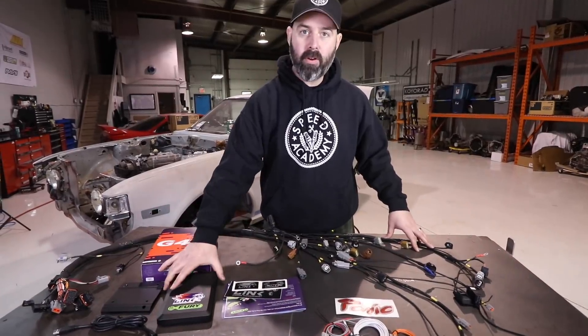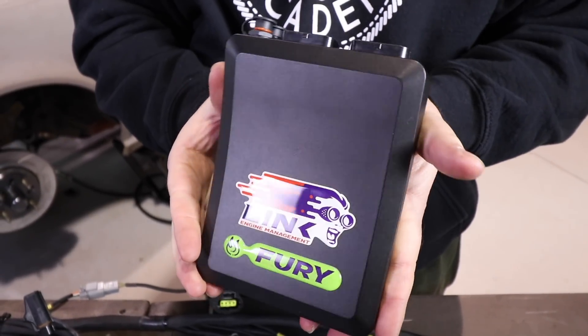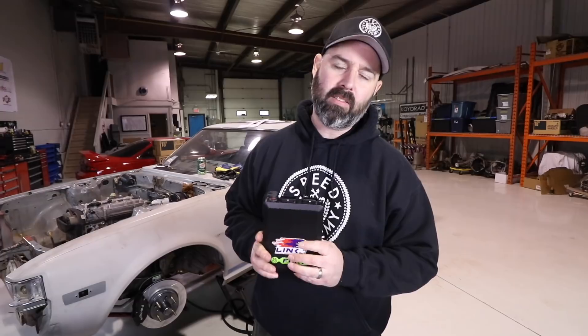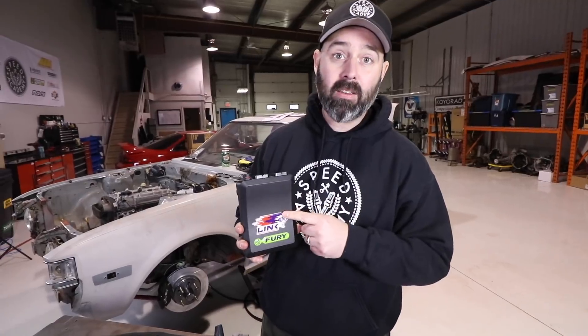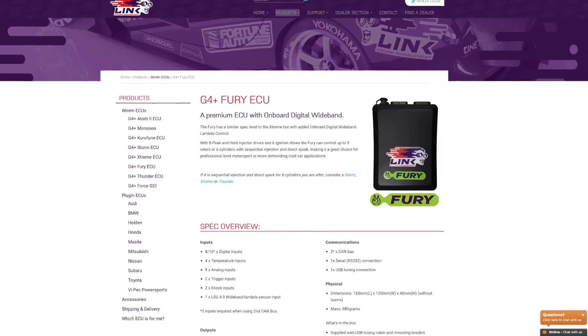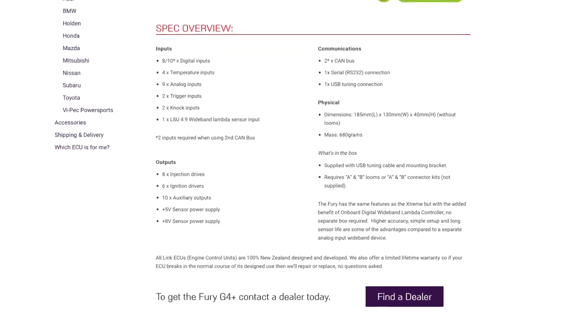Link is one of his preferred ECUs for Beams swaps and for very good reason. It's a very reputable brand and a very powerful ECU, but it's also one of the few ECUs on the market that can control the somewhat odd and complicated dual VVTL system that the Beams uses. It's a bit of an oddball dual variable timing system, and Link has it completely cracked and controlled, so that's a big part of why we opted to go with the Link ECU.